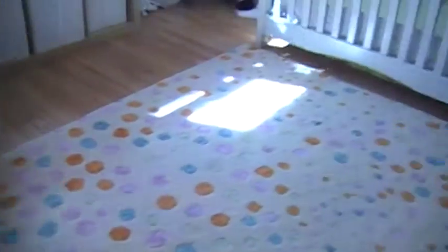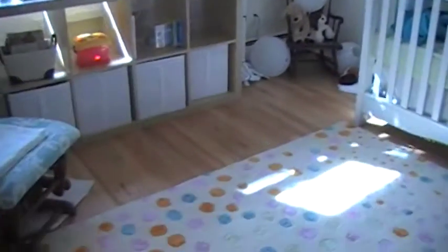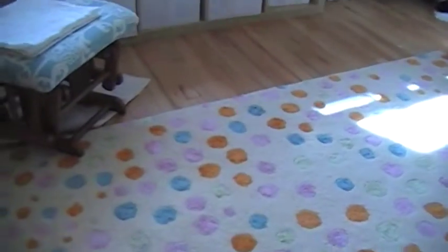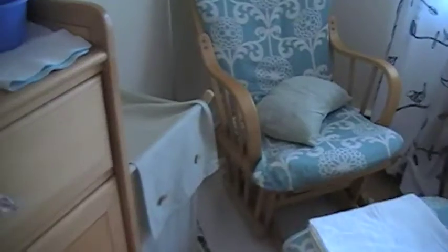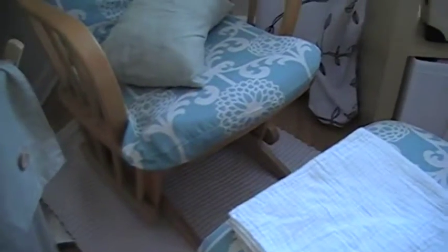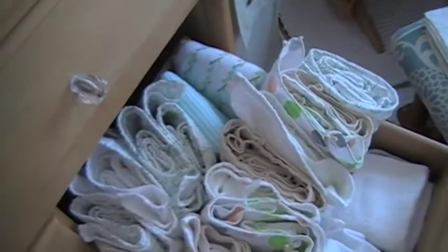Here we are. We're in the Bean's room. It's pretty early in the morning and I'm still in my jammies, but I thought this would be a good time to make a little video about flats and about how to do my favorite fold, the origami fold.